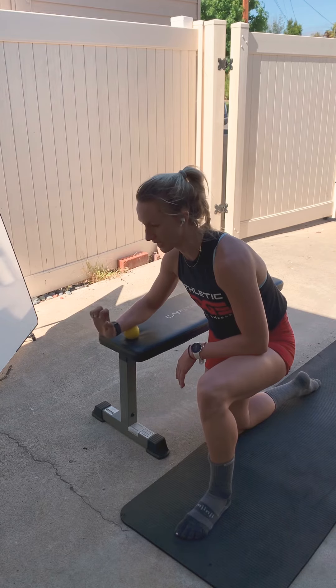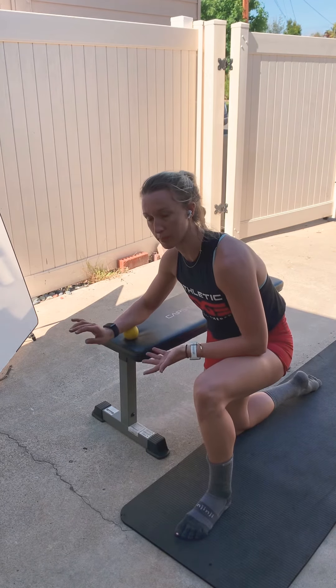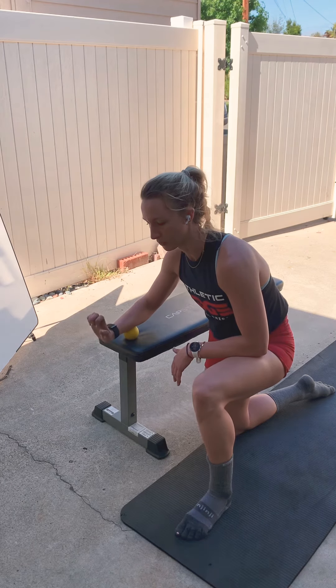This will greatly reduce your pain with gripping and lifting things if you're experiencing elbow or wrist pain.